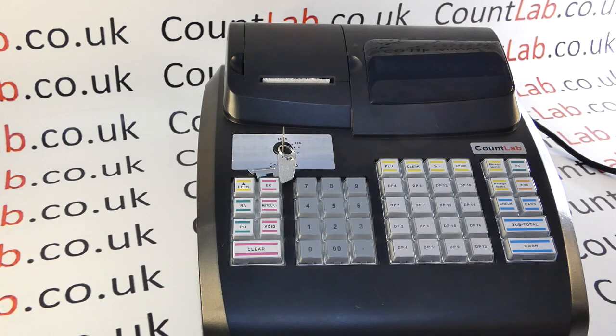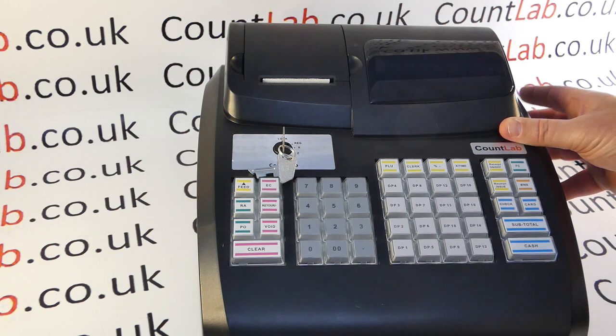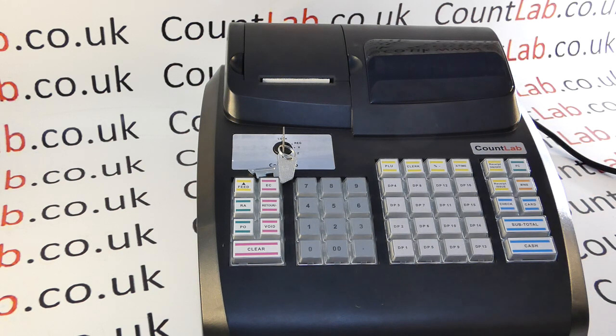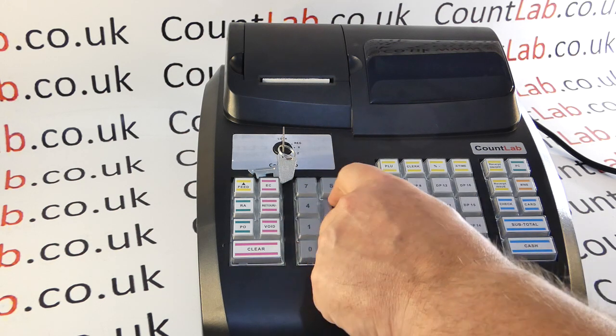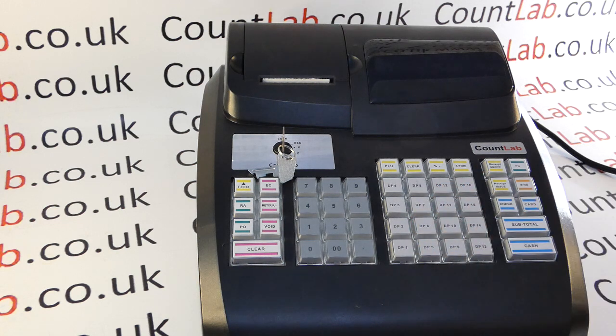In this video from Countlab.co.uk, we'll be looking at some of the reasons why a keyboard may not be working. The first thing to check is when you turn this machine on — the display very quickly flashes, and some people may think the machine is actually powered on, but as you can see there's no power and the keyboard is completely unresponsive to button presses.